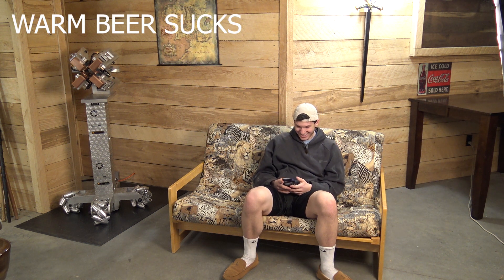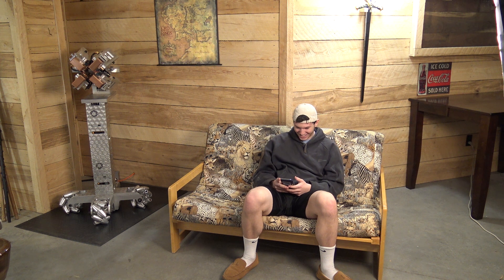Our story opens with the warm beer skit. Hey Randy! Bring me a cold beer! Come on, the game is starting!